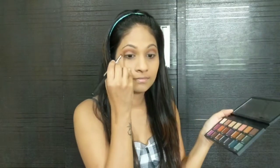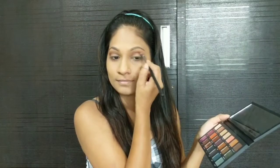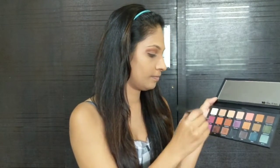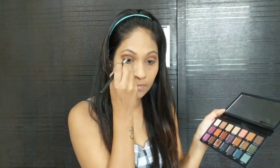I'm using the shade Punk on the outer corner of my eye. Using a darker shade on the outer corner of your eye gives depth to your eyes. Using a sharp angled brush I'm going to take the same shade Punk and create a crease line just to the midway.